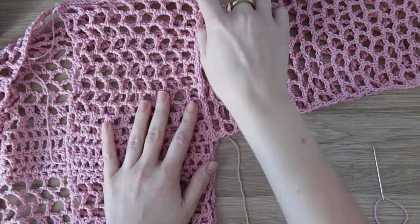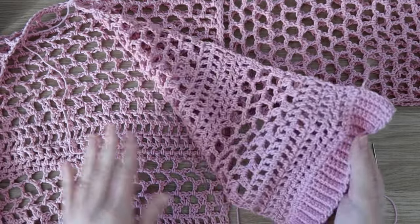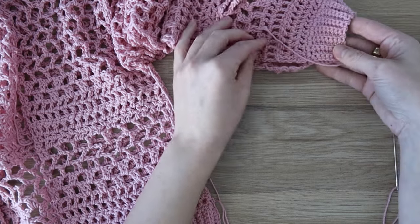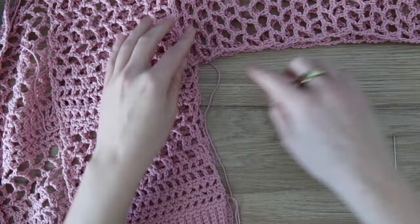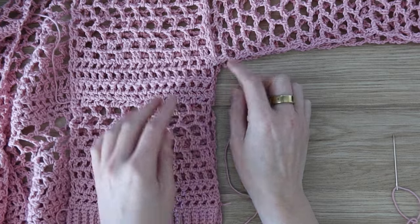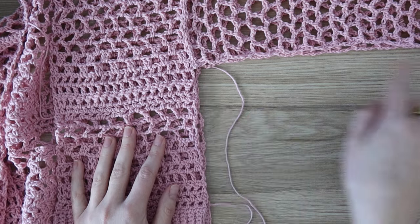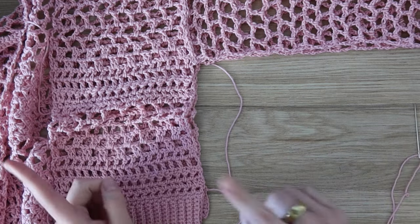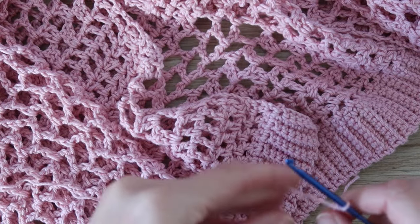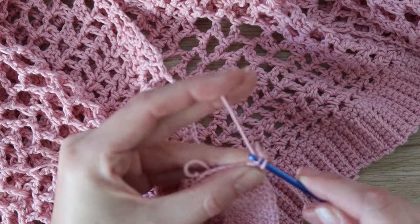Once your sleeves are sewn on, fold your work so the sleeve is folded in half and the panels are on top of each other. Either continue with the yarn you're already using or bring in a new piece of yarn with your needle and sew from your cuff to your underarm and from your underarm down to the hem — sewing in that L shape. Repeat on the other side.